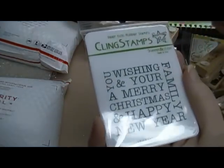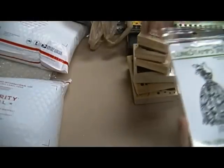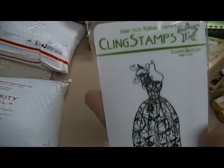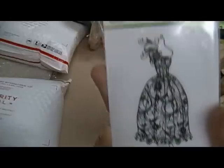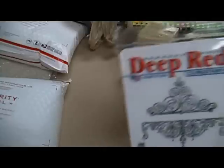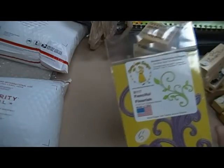Then I have some Stampers Best deep red stamps — this one is three dollars, it's called Wishing You. This one is Floral Corsage Dress, four dollars. This one is Iron Scroll Pair, four dollars. And then I have a Stray Die — it's a Cherry Land Die, Fanciful Flourishes — that's five dollars.